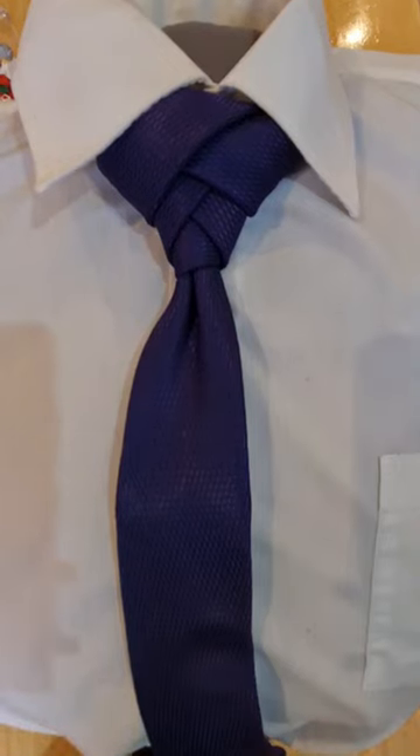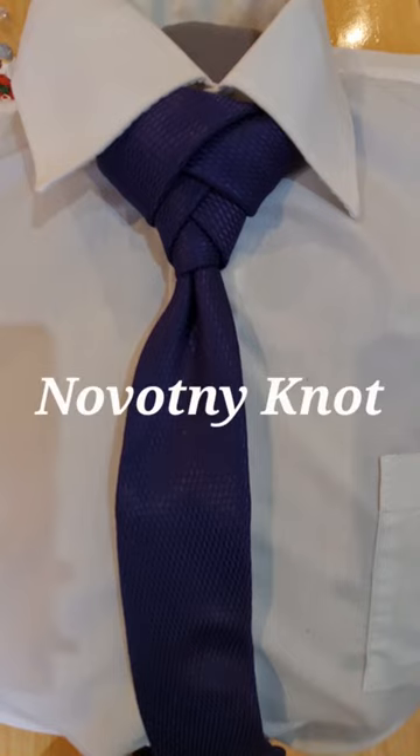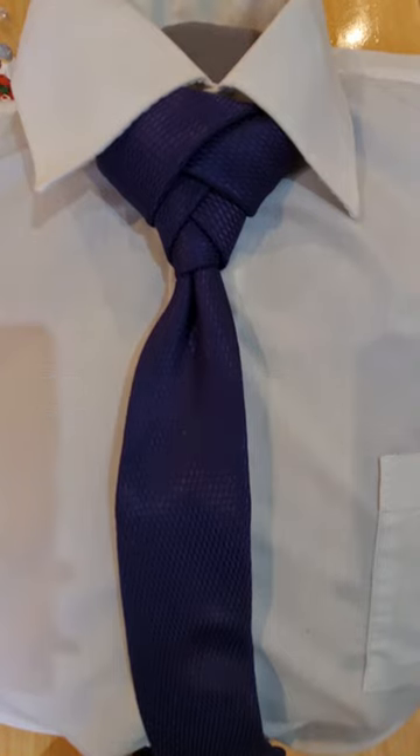Hello tie knot lovers! Mr C's how to tie a tie. This one is called the Novotny knot and it comes courtesy of Patrick Novotny — I will put a link to his channel in the description below. I do think that he's actually become a subscriber as well, so hello Patrick, thanks for subscribing.